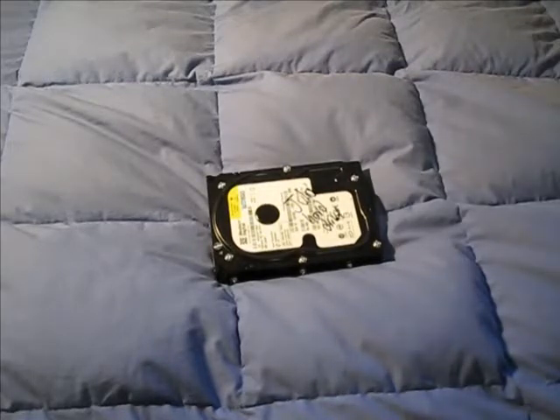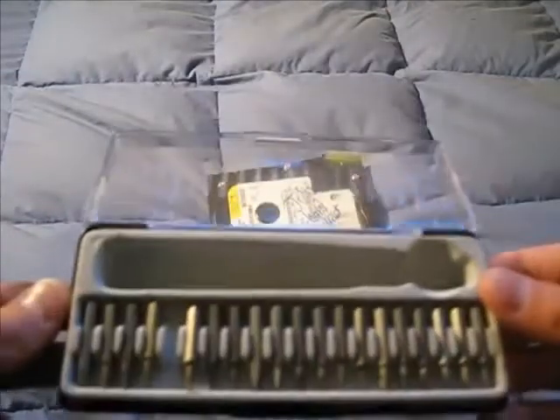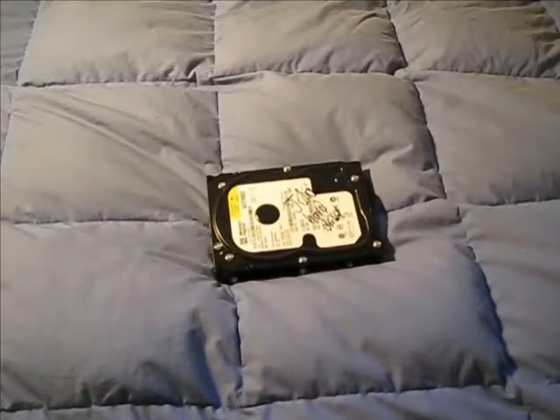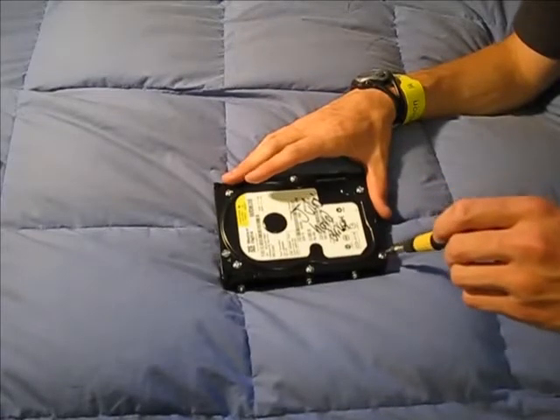I'm going to disassemble it for your pleasure and entertainment. It's an 80GB drive, and I'm going to be using this multi-bit screwdriver, courtesy of Instructables.com. They were at a makers fair in the Bay Area here in California. It's very convenient because it has Torx bits in here — Philips, standard, and Torx. I selected the T8, Torx 8, which is the standard hard drive size. There are a few screws along the edge, and I'm just going to show you the inside.